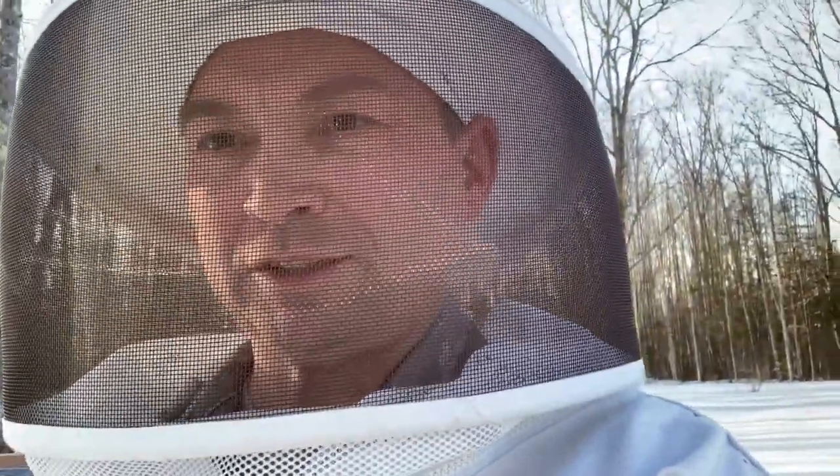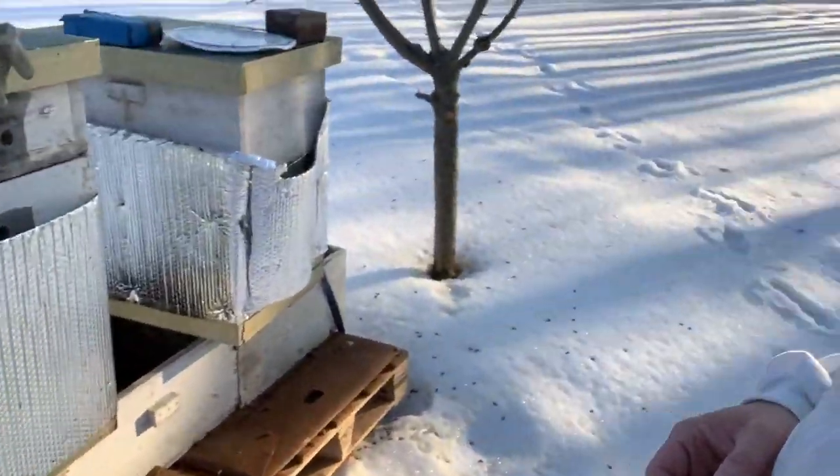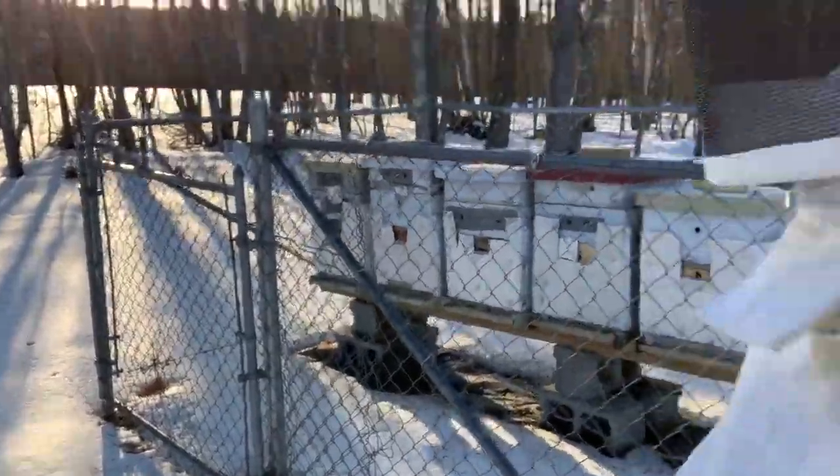It's been a couple weeks since we've posted a video. It's March 3rd and it's getting up to 55 degrees here in central Maine. You can see the bees have been out doing a huge cleansing flight — lots of old dead bees, some live bees kicking around. You can see where they've been doing their cleansing. We're going to dig into a hive and maybe get a little bit more invasive than we usually do this time of year.